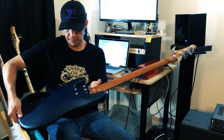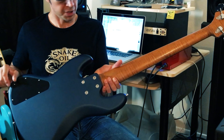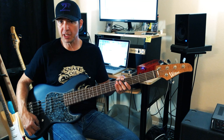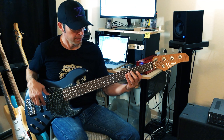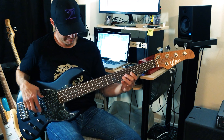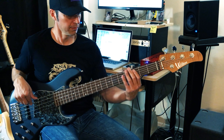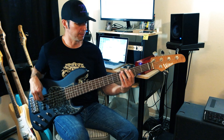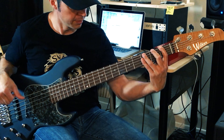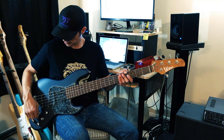So let me run through some sounds — but first of all, there is the back. This is just a gorgeous, gorgeous instrument. All right, so let's go through some sounds. With everything flat, let's hear the bridge pickup by itself, then the neck pickup by itself.